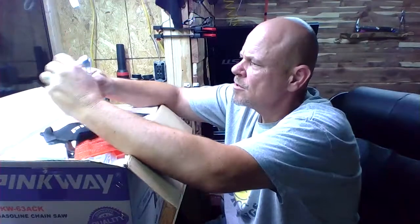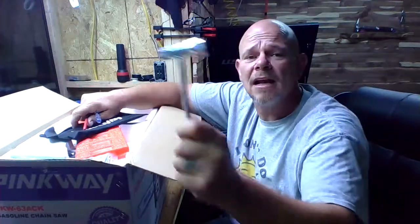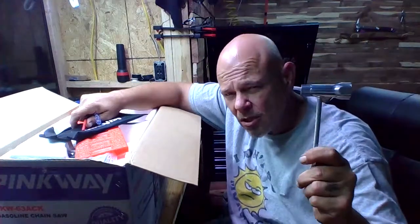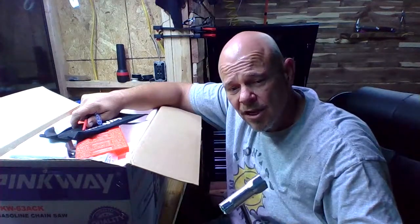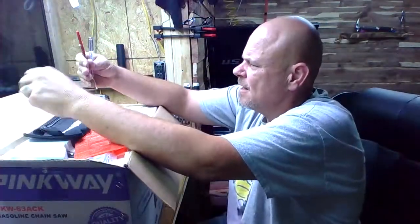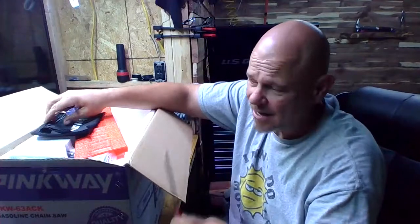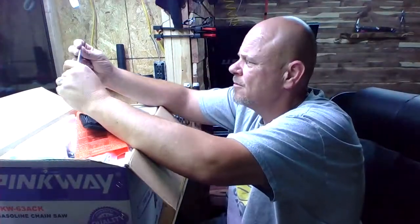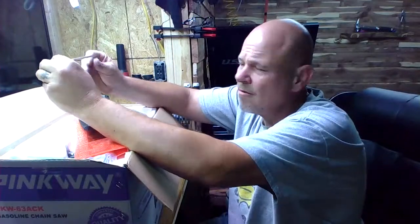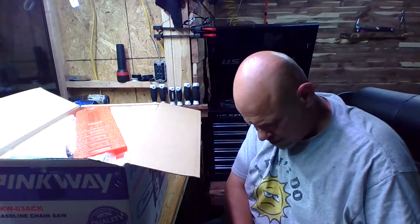Inside the kit comes every sawyer's handy tool - the scrench. A little tip: paint these things orange or some neon color so if you're out in the woods cutting and you drop it, you can find it. Also a little hand file - not great - and a little carburetor adjuster flathead tool, also not the highest quality, and an allen wrench. That's what comes in the little tool kit.